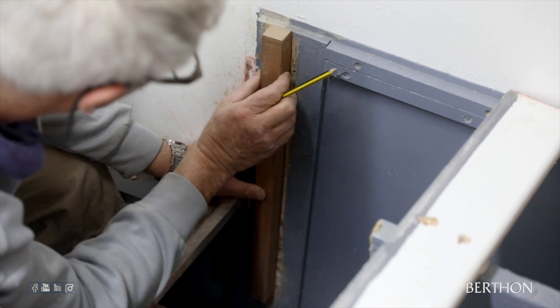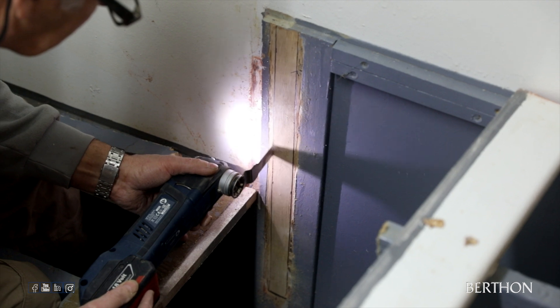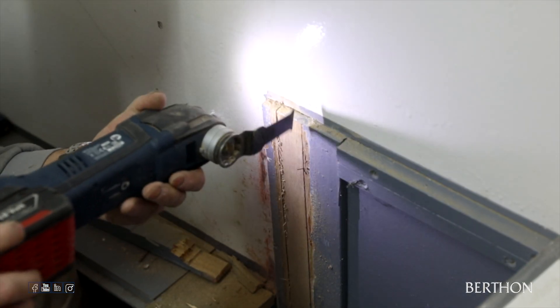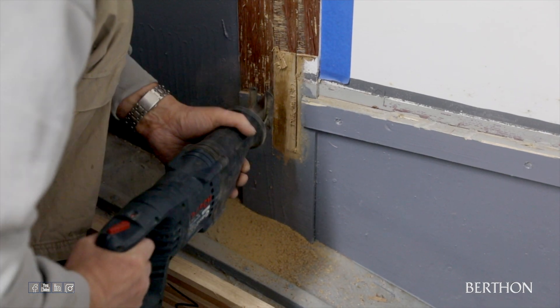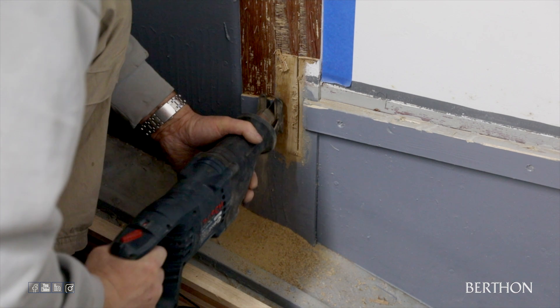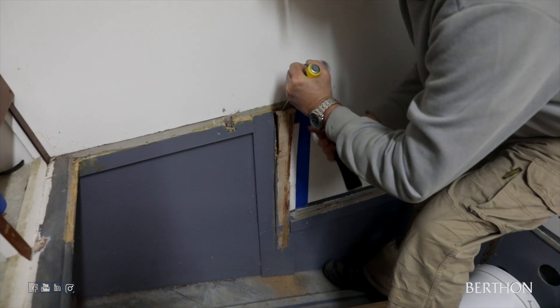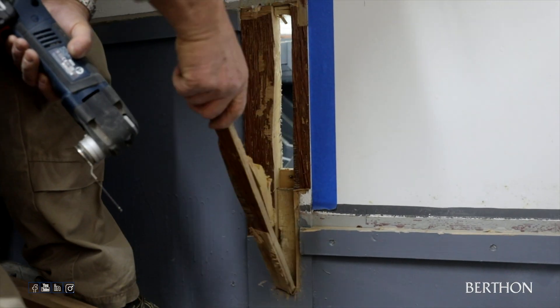After fitting the hull frames, which you can see in part 2, it was time to begin fitting the new box stringers, longitudinals and bunk fronts. The existing stringers and longitudinals were originally buttered up against bulkheads and screwed through with aluminium angle and fitted in place. We have now cut through the bulkhead and fitted each stringer together in the middle with a scarf joint to make four longer 23ft stringers rather than eight 11ft 6in box stringers.